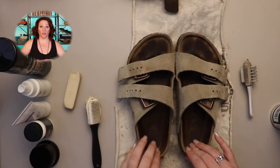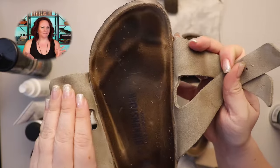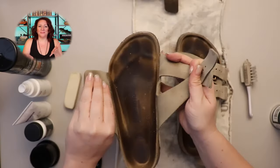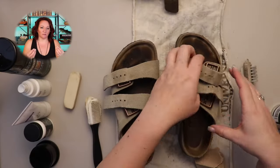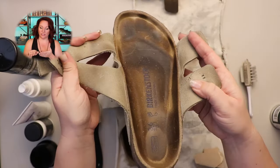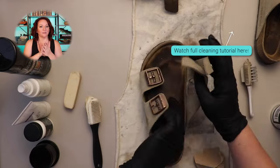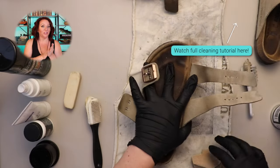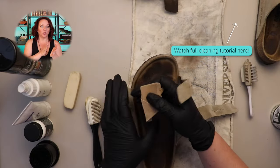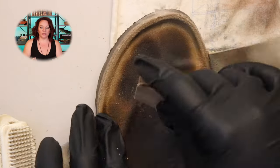We're going to work on the footbed of these shoes. She's probably had these for about six months — not even a year — based on the uppers. She's very careful with them, but you can see her footprint in there. The only reason your footprint appears is because of the oils on your feet, the sweat, and the friction. When all of these things come together, that's when it smooths out and darkens.